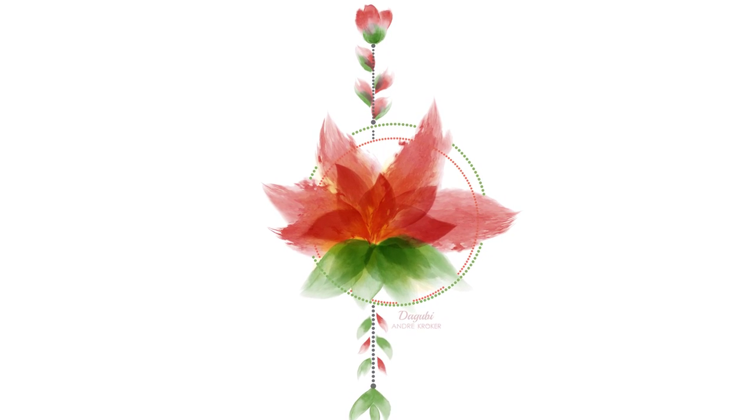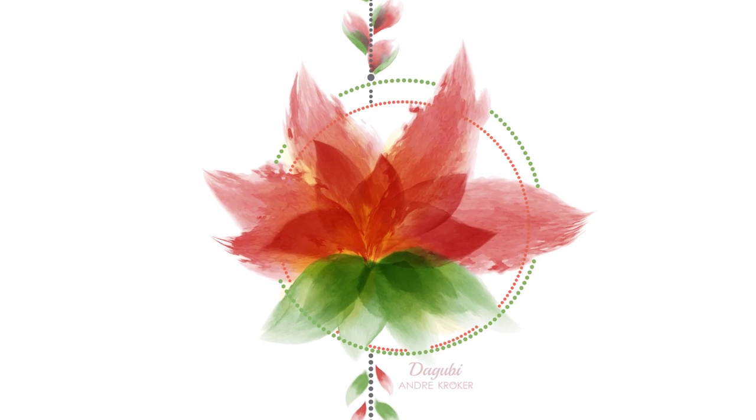Hello everyone, welcome to another Adobe Illustrator tutorial. My name is Andri Krueger from Dagoobi. Today I would like to show you how to draw this flower frame with vector watercolor brushes.